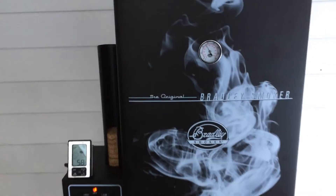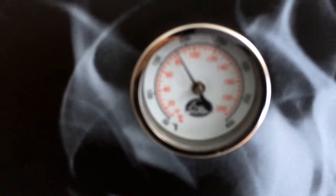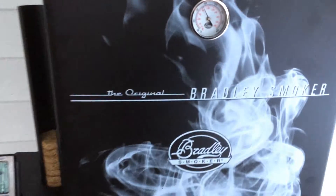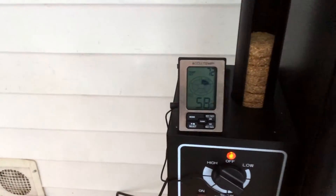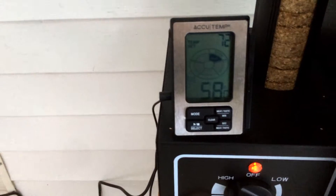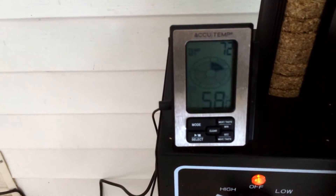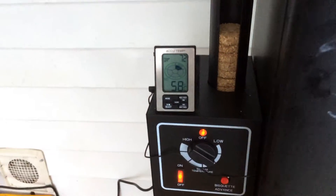The smoker has been going for three hours. Right now the temperature inside is over 80, but that's not important. What's important is this little gadget here — it shows me that inside the sausage it's only 58 degrees, and we're trying to reach 72. So for sure it needs to go another hour.